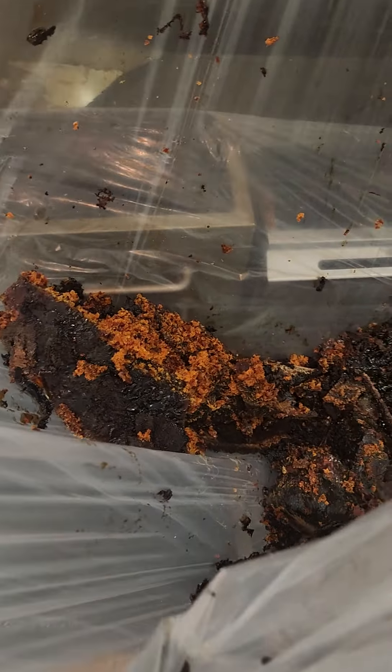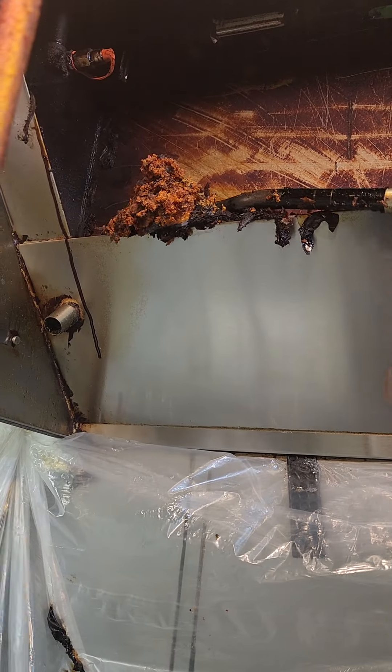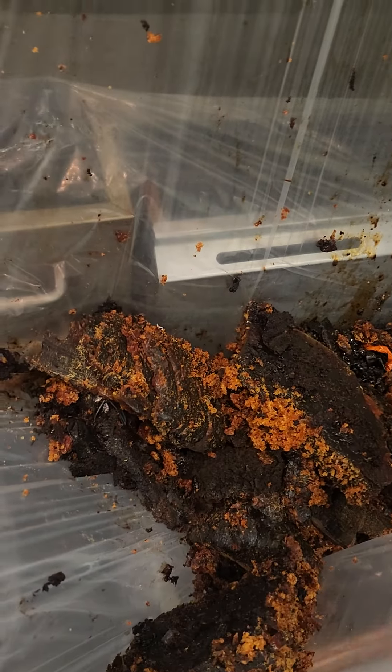This is all in the grease trough. Look at this. Impressive. Look at that. Wow. It's just a grease trough — absolutely clogged and set.